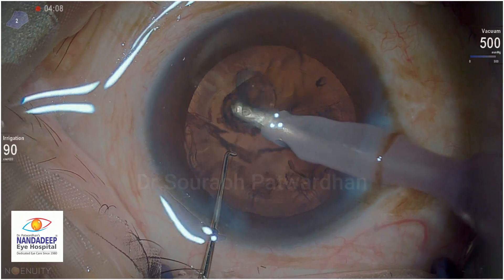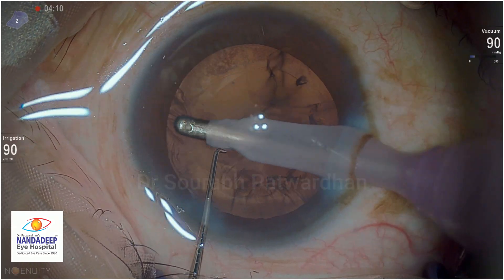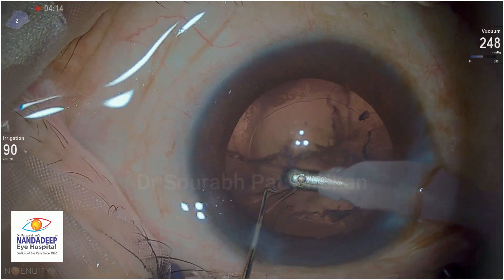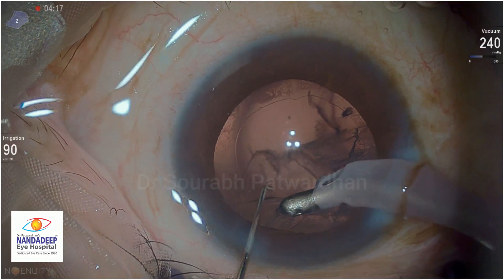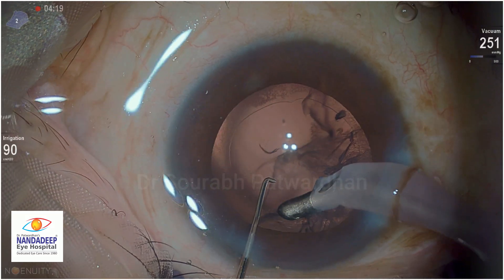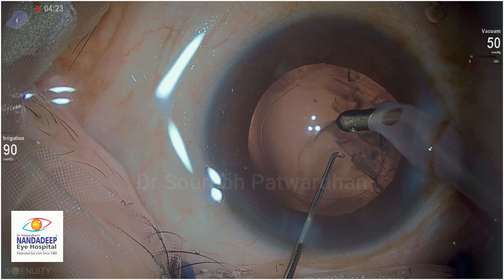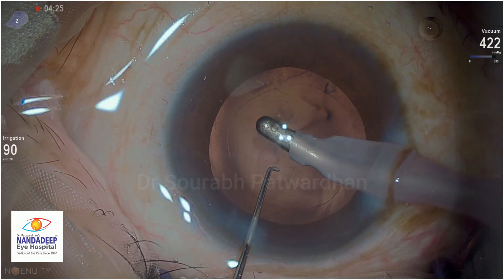Now I am doing cortex aspiration in vacuum mode - that's why you cannot see the flow rate there. It is basically venturi mode which I am using here. You have the option of using either venturi or flow based on the steps and based on the speed at which you want to proceed with the things intraocularly.